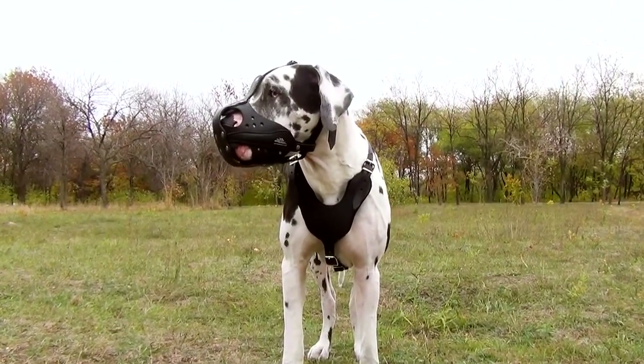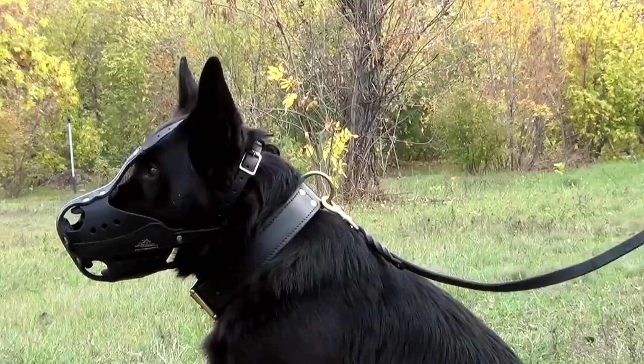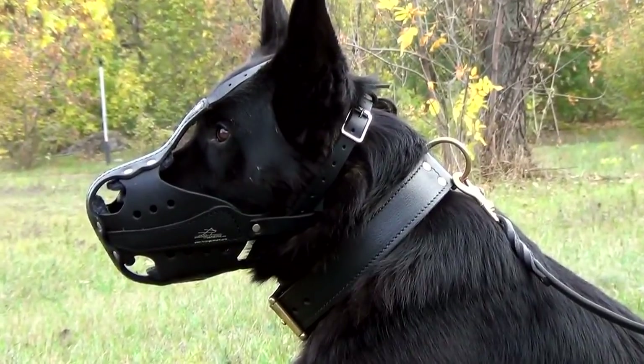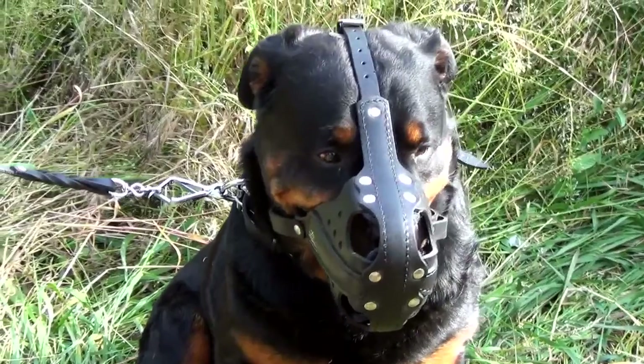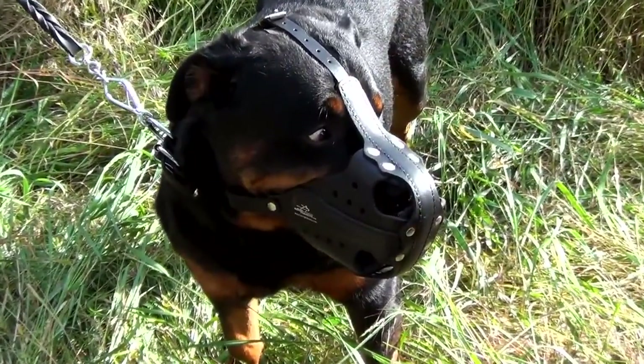The muzzle is extremely durable. It is made of sturdy, full grain leather. Front and side parts are reinforced with leather-covered metal plates. The muzzle is securely riveted by hand and stitched.